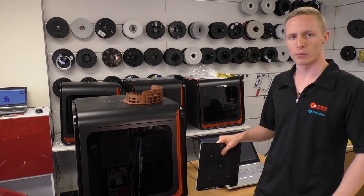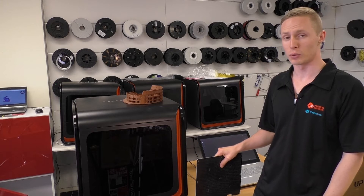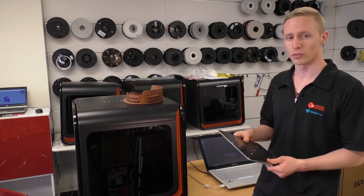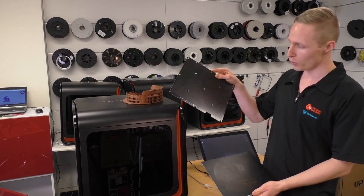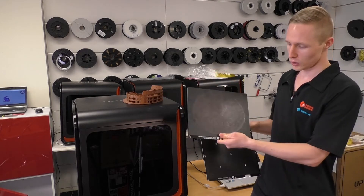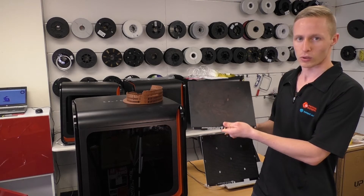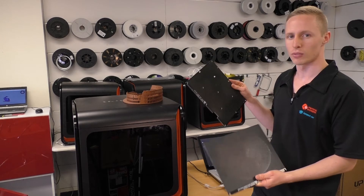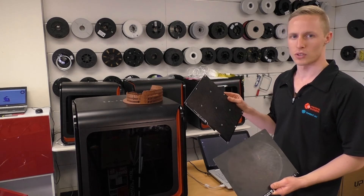In today's video we're going to be talking about different types of perf boards. If you've purchased an Upbox recently you might have noticed that you've got two different types of perf boards. We've got a perforated board here, and we've also got this board with the smooth covering, otherwise known as Up Flex. We're going to look at the reasons why you might use each different type of board and what the pros and cons are.